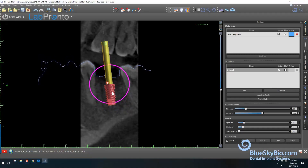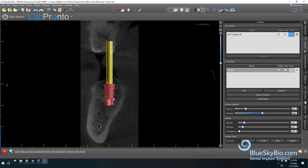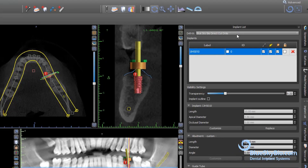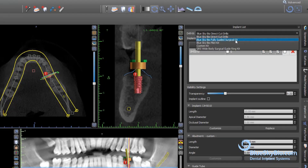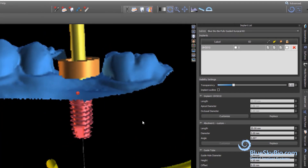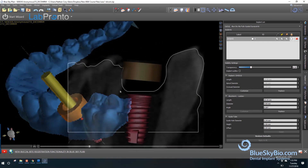Virtually position the implant in the best restorative and surgical position. In the drop-down menu at the top of the implant list, choose the fully guided keyless kit. This will automatically set all the surgical guide tubes to the ideal position.